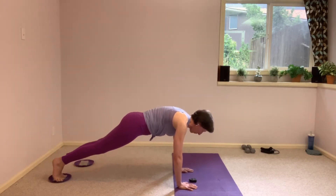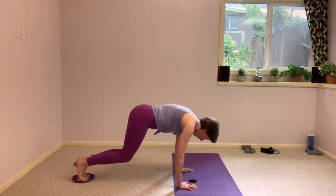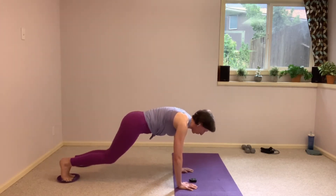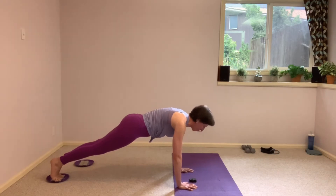Let's do one more, all the way in, pause, and then sliding back out. Hold here, finish strong with that. And then we're going to come down, flipping around.